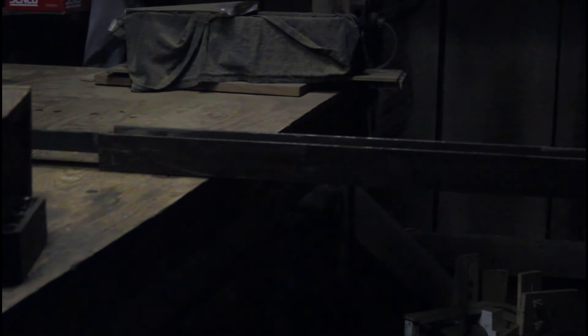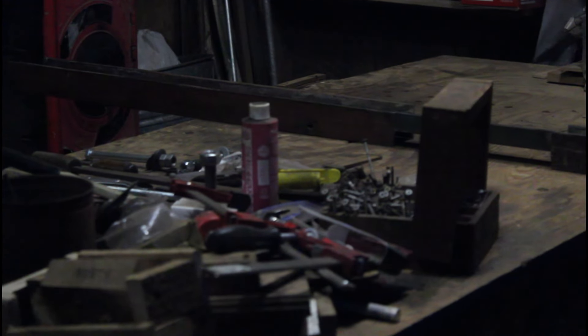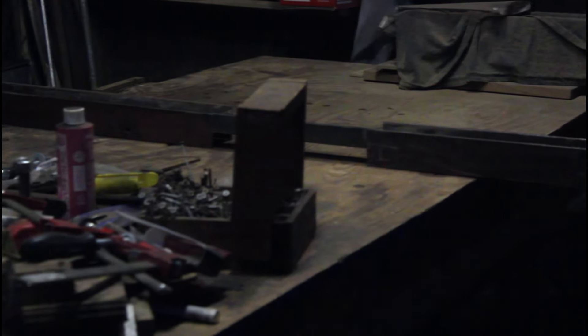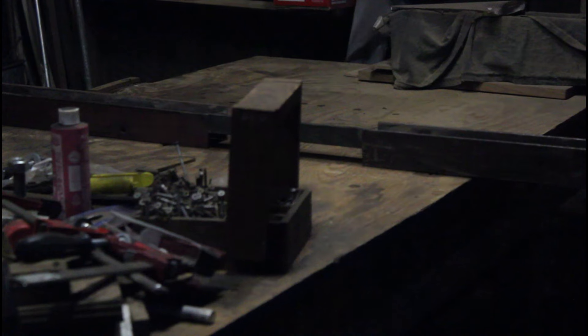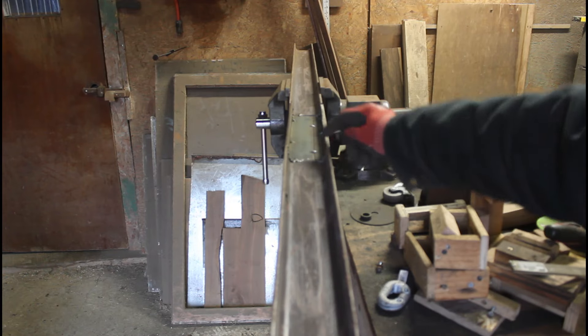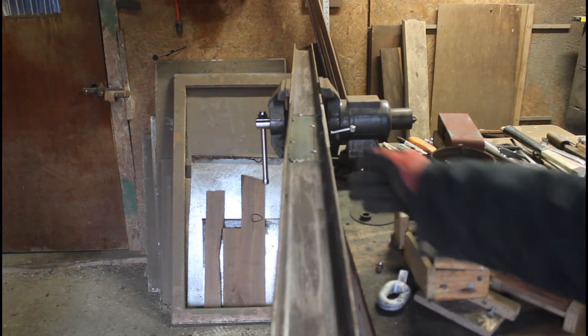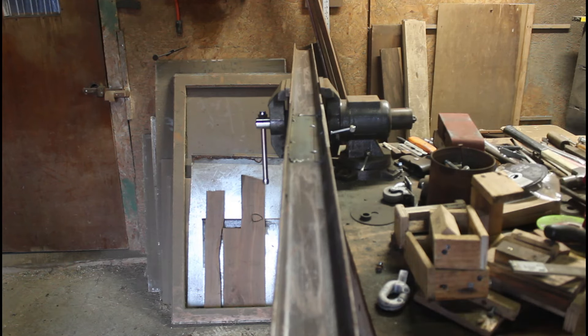I got the one piece welded on there and I'm going to add other pieces so that it'll be okay. I've got these pieces welded in — this is one piece, here's another one, here's another one, and then there's one on the other side, but I've just tacked them in. That's about it.